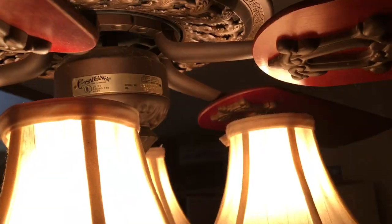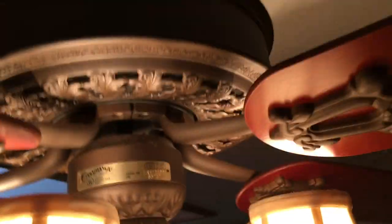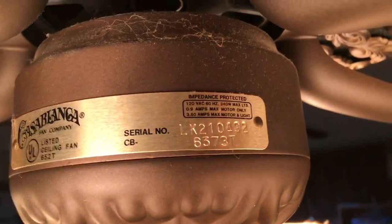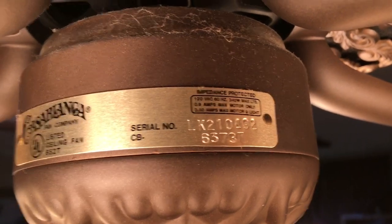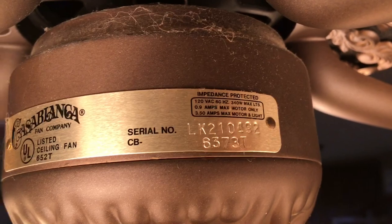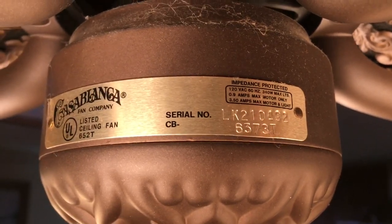Can you guys tell me how to look up the serial number on a certain website? I just want to know myself so I don't have to keep asking. Here's the serial number — you can pause to read it. The serial number is LK210492. That's for you guys who can tell me what the date is.